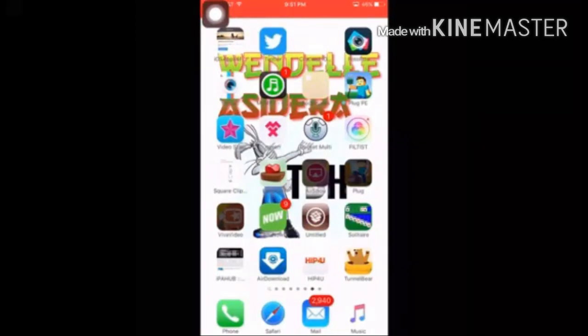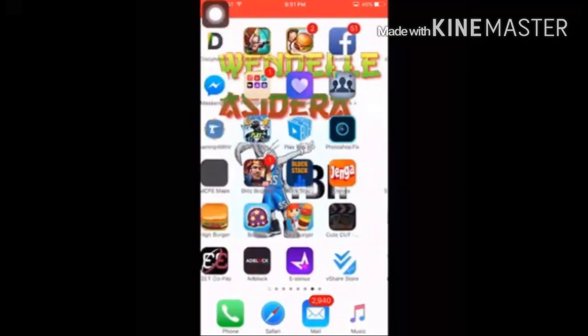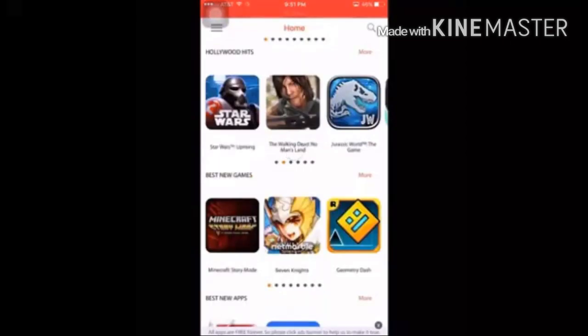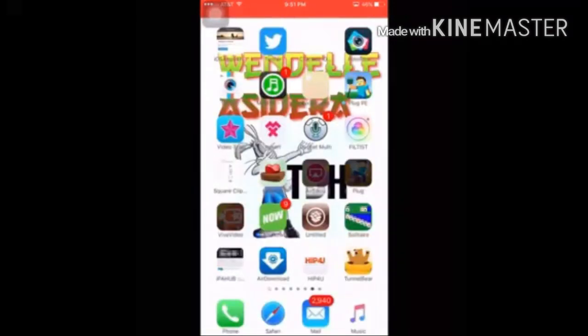Hey, what is up, this is AJ170 and today I will be showing you guys how to get Hip For You to work, which is Hip Store on the App Store. Before we jump into this video, can you get 50 likes on this video, and if you guys are new to the channel, go ahead and support. As you can see right here, it is working.